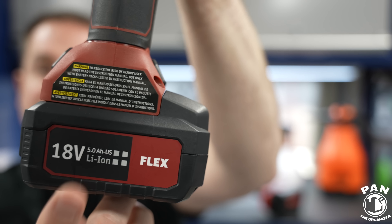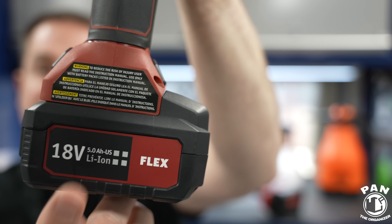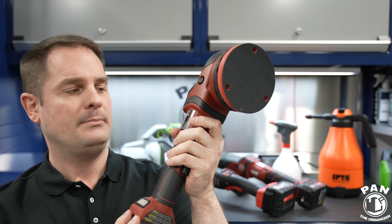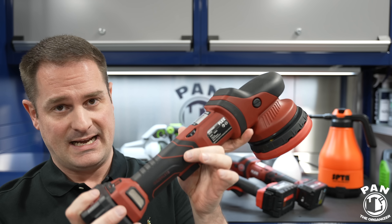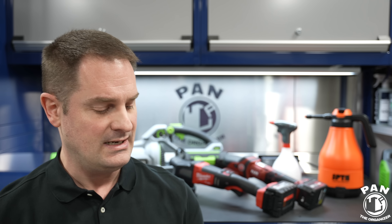Flex also makes a direct drive or gear-driven polisher — the XCE18 — and it's available in cordless form. Because it's direct drive, the pad will never stall. Most dual action polishers will stall if you apply too much pressure, which is why detailers often mark the backing plate to monitor pad rotation. With the XCE18 forced rotation polisher, you'll never get that stall. Rupes has a corded direct drive called the Melee, but not a cordless version yet, so the Flex XCE18 is likely the first cordless direct drive polisher available. It uses the same battery technology and is available in a kit with two batteries and charger.